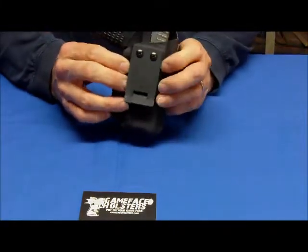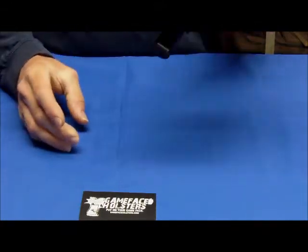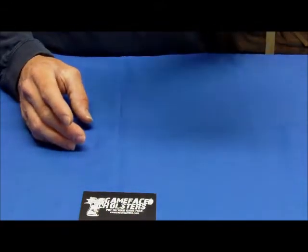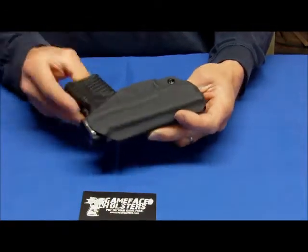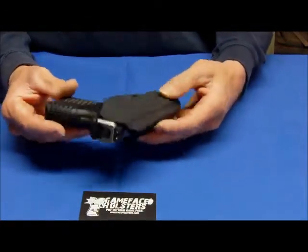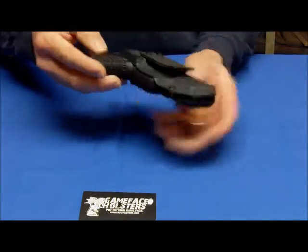Simply set inside the belt. Get a full grip on it when you want to draw it out. Kydex holds it really tight — it can't fall out of the holster. You can see that it's formed really well to the shape of the gun. It gives a very slim fit inside the waistband. It's not cumbersome, it doesn't take up a lot of space. Very simple, very easy to use.